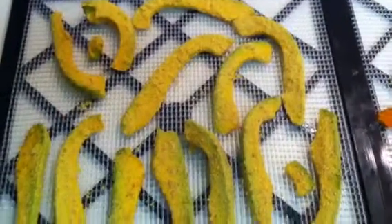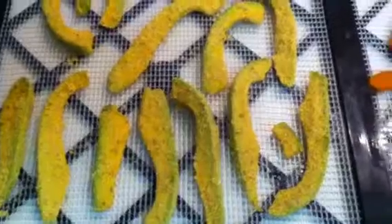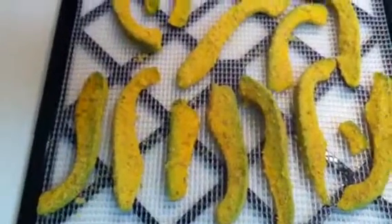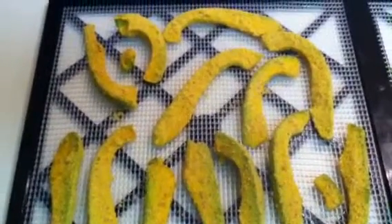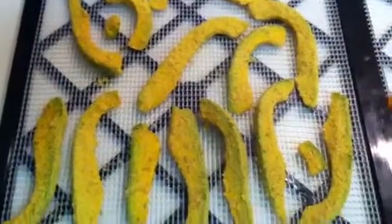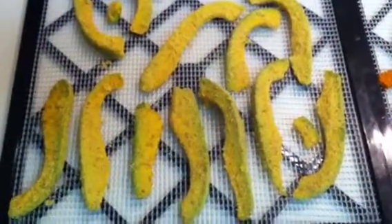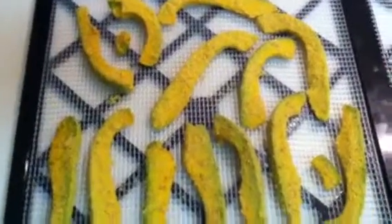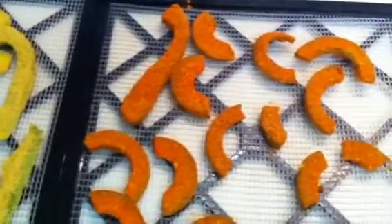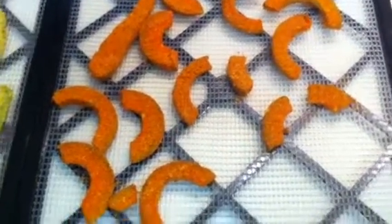Remember yesterday I posted the thing about the avocado french fries? They tasted really good. I tested them out on people that are real french fry eaters and they just really loved them. They thought they were really good. So I cut up a whole avocado and made avocado french fries, and these are them before they go into the dehydrator. And just for a little variety, I did some barbecue ones and I tasted the mix and it tastes really good.